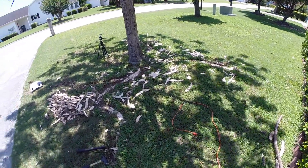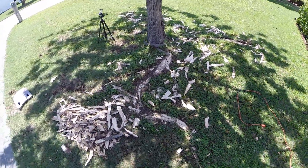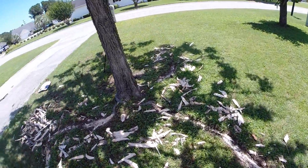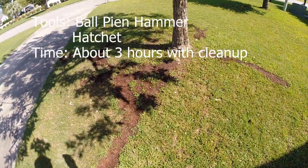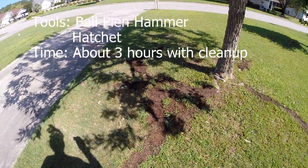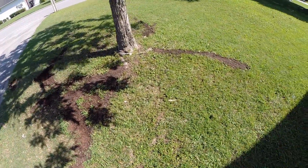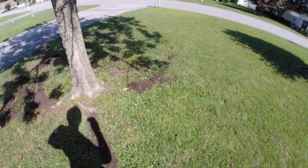I've done as much as I'm going to do with this. I might have got a little carried away. I'll clean it up and let you see what it looks like after that. All done — put a little filler in, cover it up, and I've got a few odds and ends to pick up, but that's one way to get rid of exposed roots.